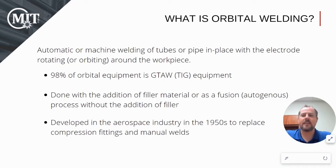Back in the 50s, orbital welding actually got its start when the military was looking for ways to lighten their aircraft. They accomplished this by orbital welding small hydraulic lines and fittings, thus eliminating the heavy compression fittings that they were currently using.